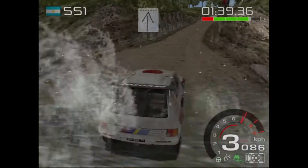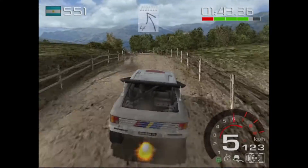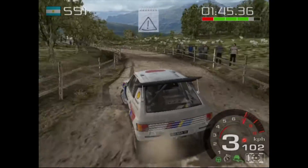100. That was perfect. Over crest, into 4 left tightens. Caution, fence outside, 4 right long.